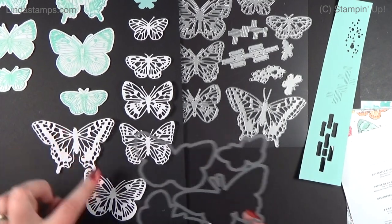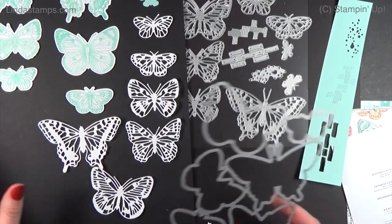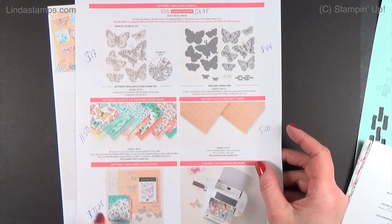You can also cut something solid out of this, and all of these match the same shapes so it's very versatile. There's a flyer I'll put over on my blog if you want to see all the prices for everything.